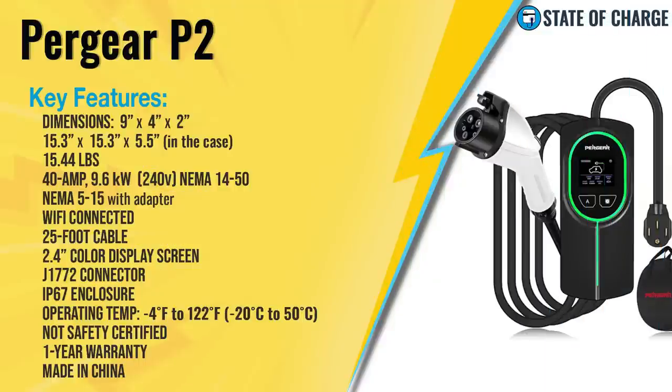Before we open this up to see exactly what Pergear gives you, let's take a look at its key features. The body of the unit is nice and compact — nine inches tall by four inches wide by two inches deep. Inside the carrying case with the cable and everything, it measures 15.3 inches by 15.3 inches by 5.5 inches. It weighs 15.44 pounds total. It's a 40 amp unit which can deliver up to 9.6 kilowatt, and it comes with a NEMA 14-50 plug.